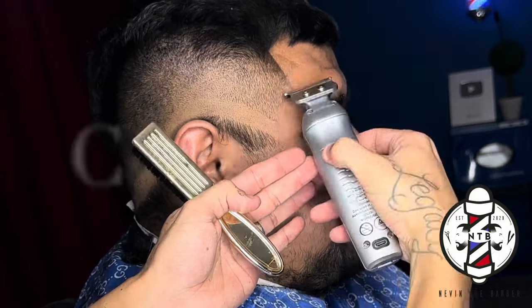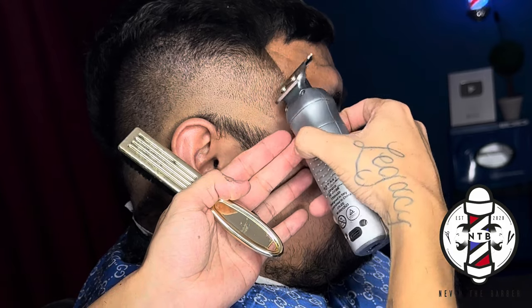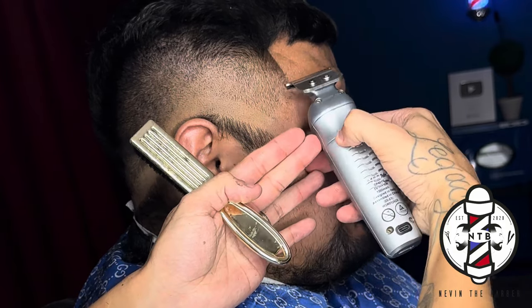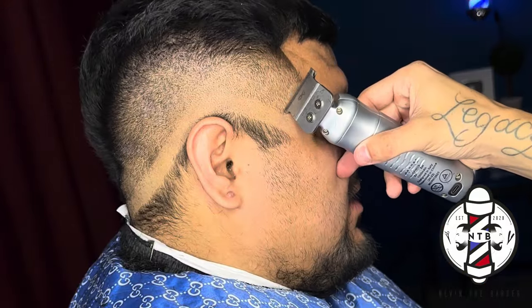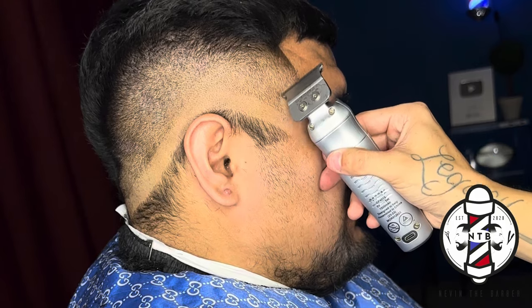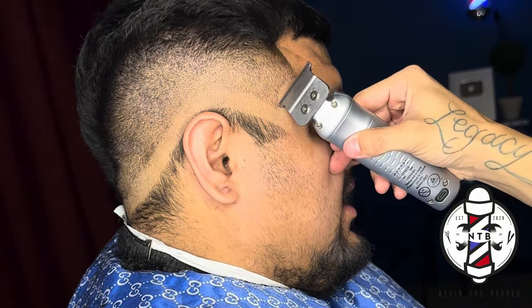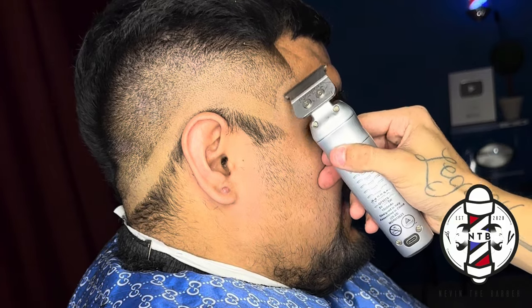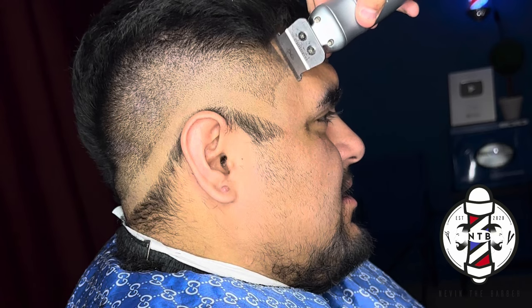Before I erase my last guideline I'm going to go ahead and line up the C cups as well as the vertical bars. I like to do this before blending out my last guideline just because it'll make it a lot easier for me to get a nice blurry transition from the skin into the stubble of the hair. I don't want to fade out the C cup area so that's why I like to do this before I fade out my last guideline.